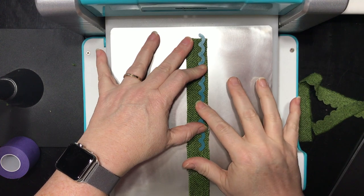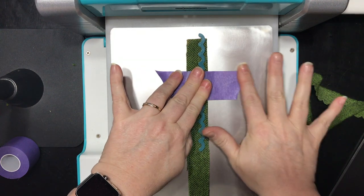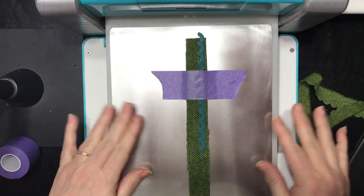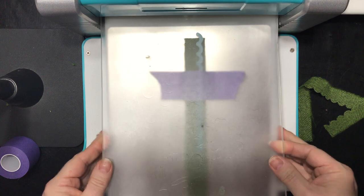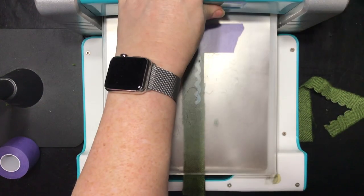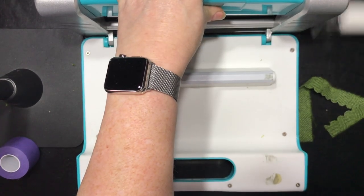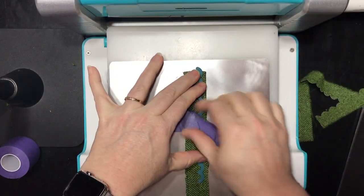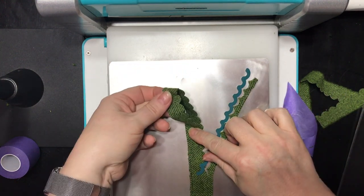Once you've got it placed, you put your cutting pad on top and run it through. You don't want this to move, so you may find adding some tape is helpful — it's not required, but it's helpful. This is purple tape from Therm-a-Web, and I really like it for die cutting because it doesn't leave any stickiness behind when you pull it away. So I'm going to run this through, pull my tape off, and there are my two layers that are cut.